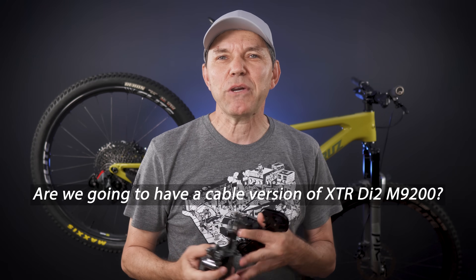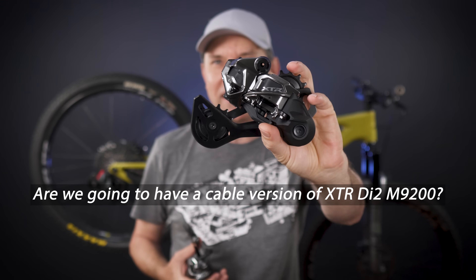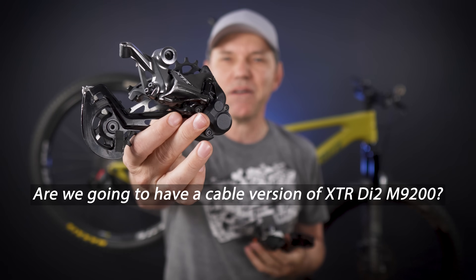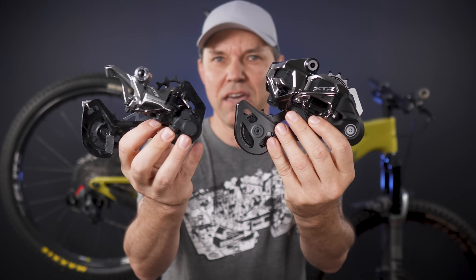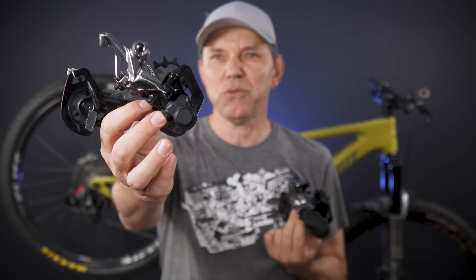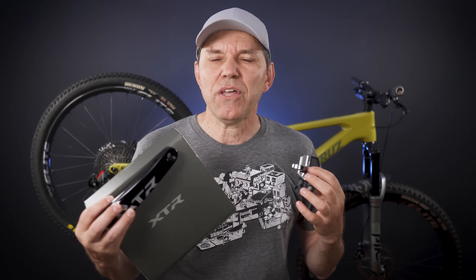Question number two: are we gonna have the cable version of this? I got that quite a few times. Well, it's called XTR M9100, we've had it since 2018. These are interchangeable — you want wireless, you use the new DI2; you want wired or cables, you use the devices that we've had for seven years now.